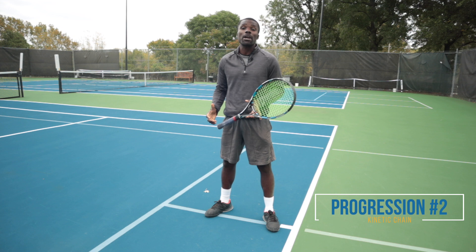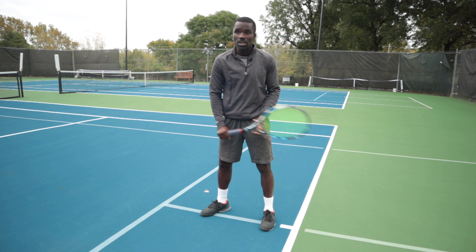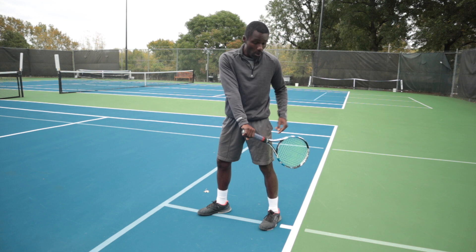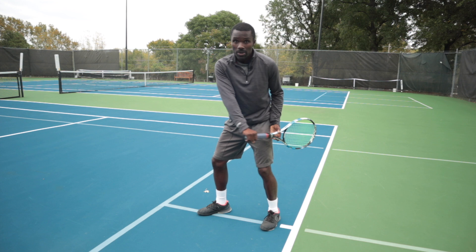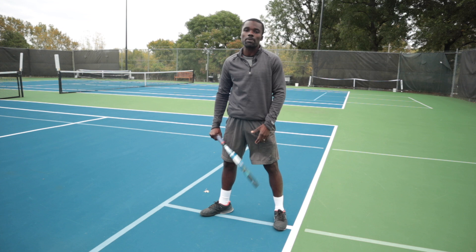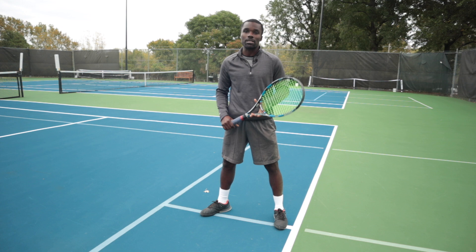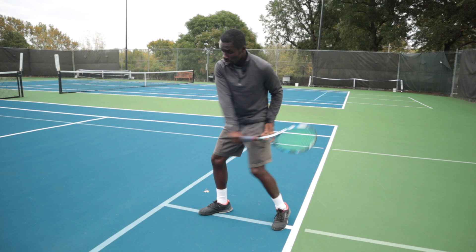Next, get the racket in the right position — a down position with the strings facing slightly back, not just sideways. Hold the racket almost laying on your leg, then simply turn the knee. Turning the knee rotates your hips toward contact, and if you let the racket go forward, you'll see it's the knee and hips doing the work, not the racket arm. You can create a lot of racket speed without even moving your racket. Get really comfortable just going from the set position and turning the knee.